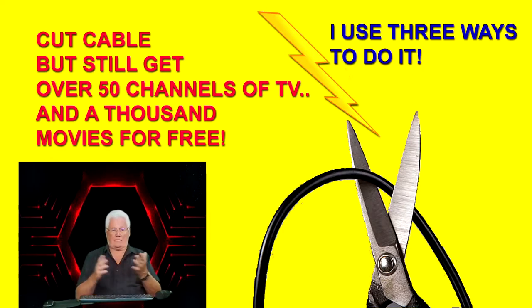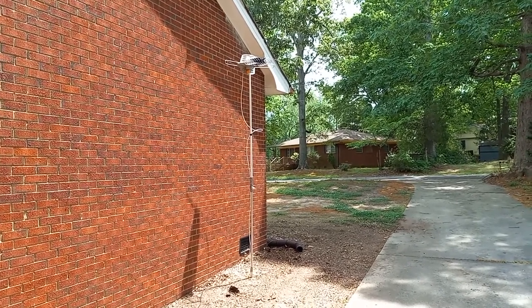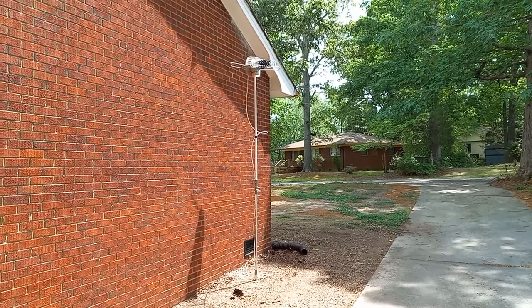The very first thing I want to show you is how I get the 55 channels. I have a device in my bedroom, one in my daughter's room, one in my living room, and a 65-inch in my family room. Here's how I get the TV — step number one is a $35 investment you make one time for an outdoor rotorized TV antenna.